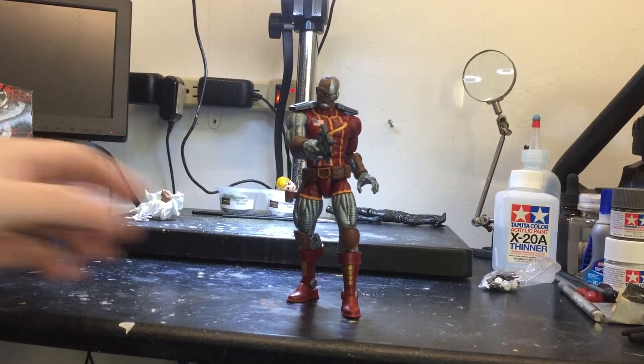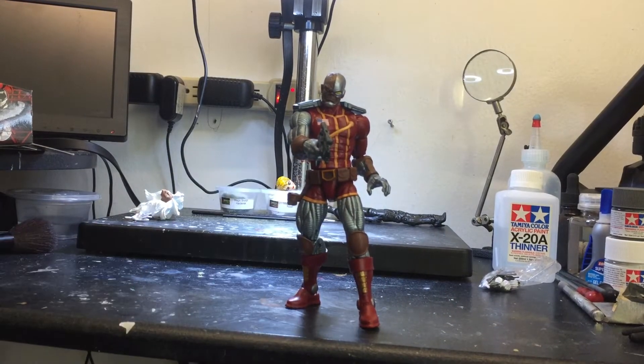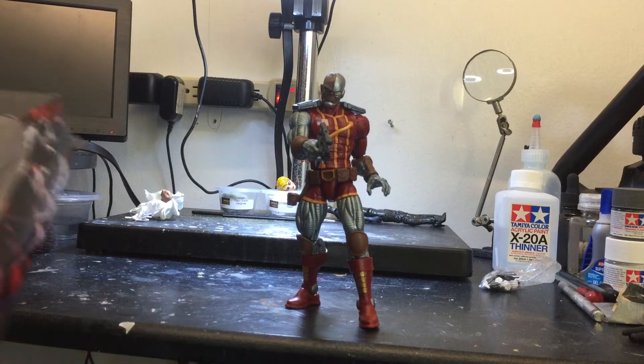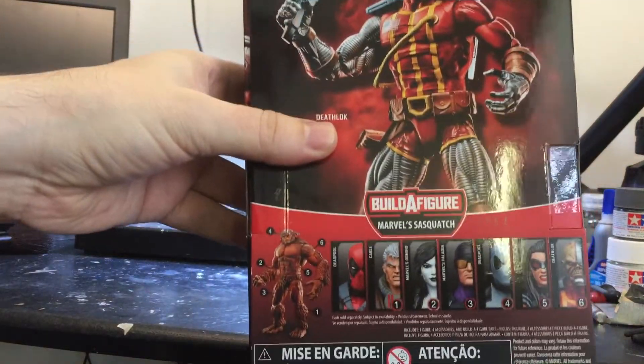Hey, what's up guys and girls! I have a new figure I just want to show you. It's called Deathlok and I really like how it looks — it's amazing. Here's the box and here's the back.